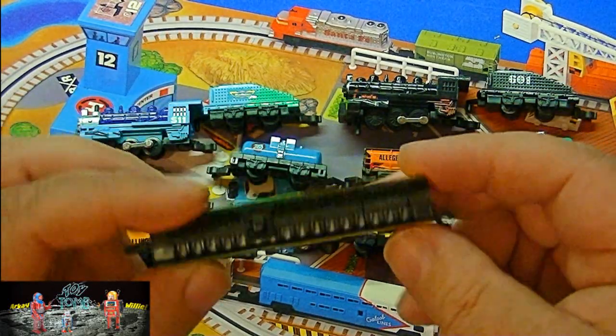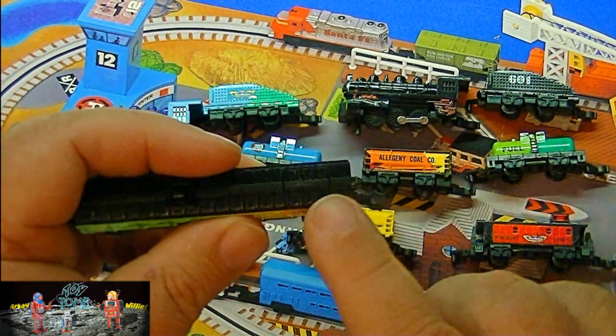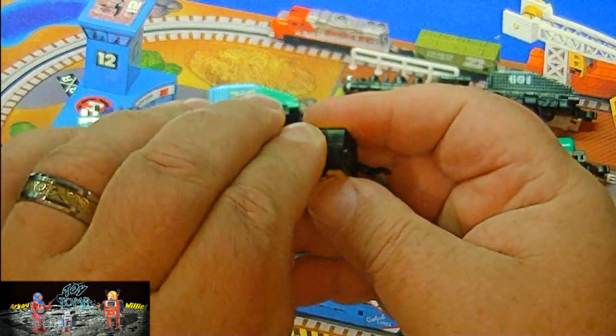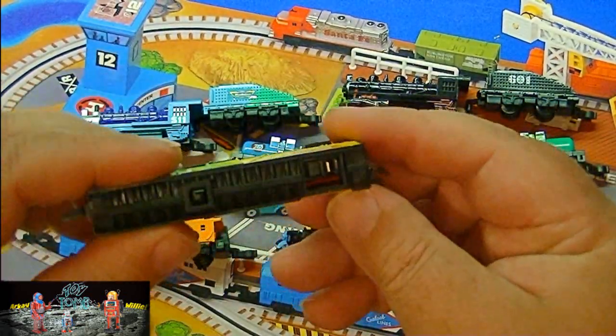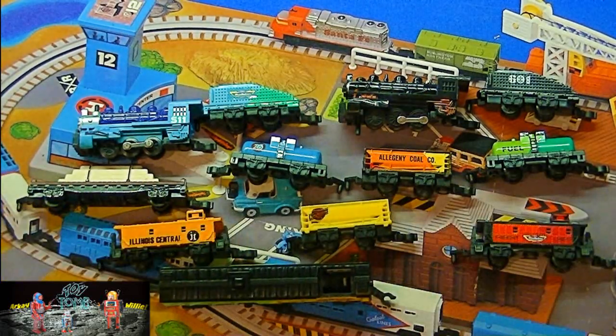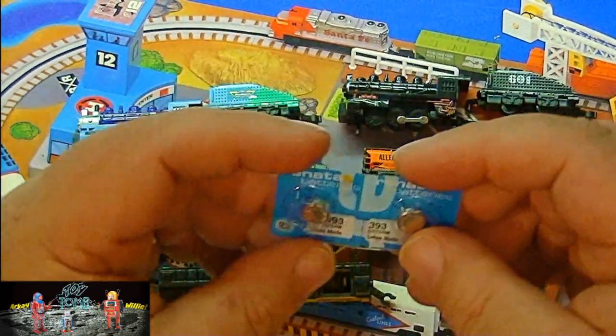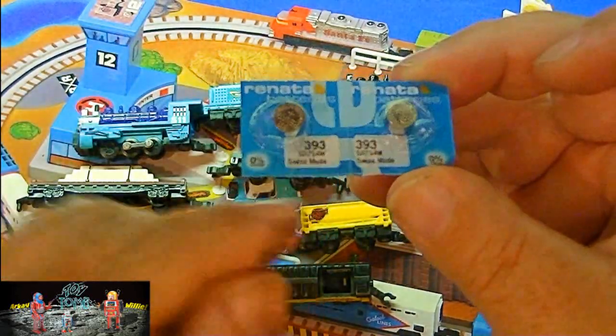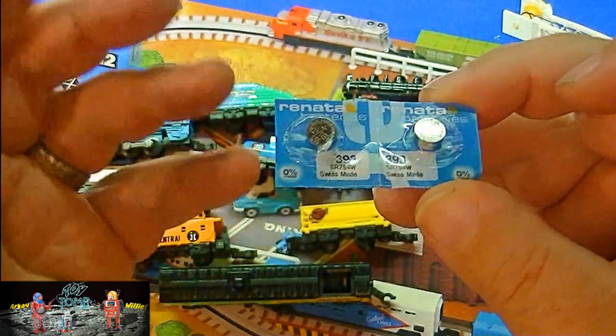It runs on two watch batteries, and those batteries are located right underneath here. Just pop this little door off like so, and you can see down inside where the batteries go. The batteries it takes are these 393 size batteries — Ever Ready, stuff like that.